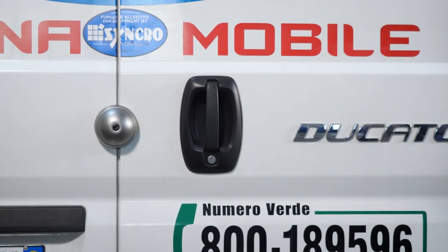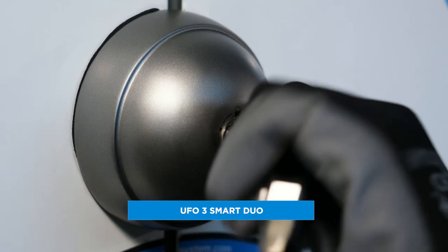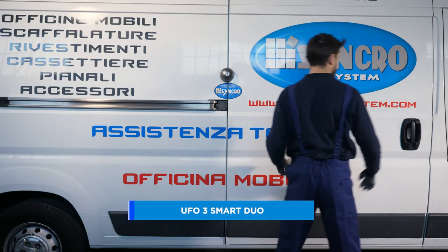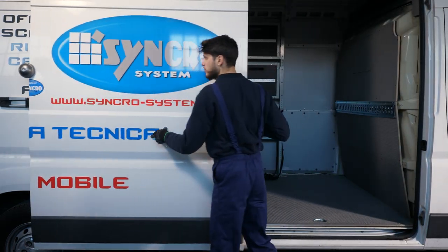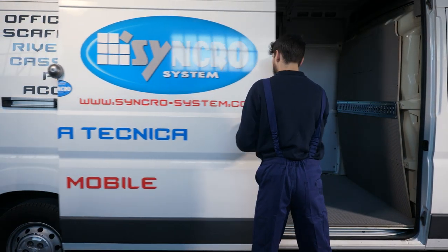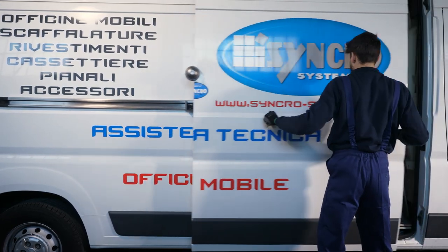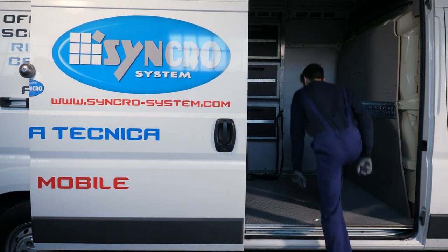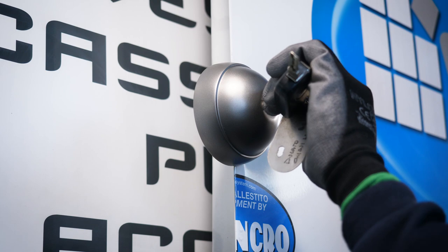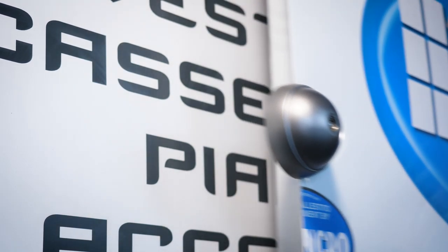The last model in the Synchro range is the UFO3 Smart Duo, which offers greater flexibility. If you turn the key clockwise and remove it, the lock is deactivated and the door can be opened and closed freely. On the other hand, if you turn the key anti-clockwise and remove it, the lock engages automatically as soon as the van door is closed.